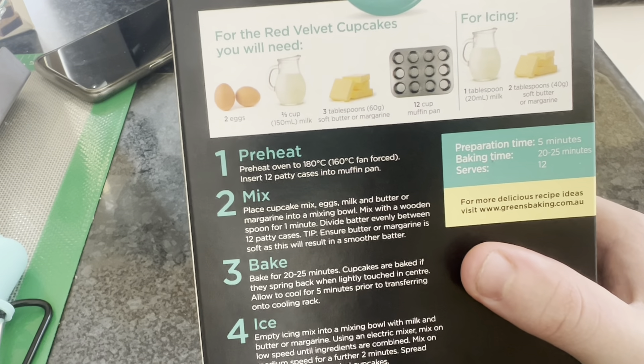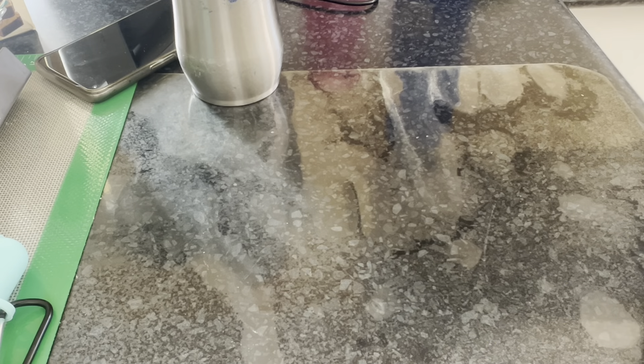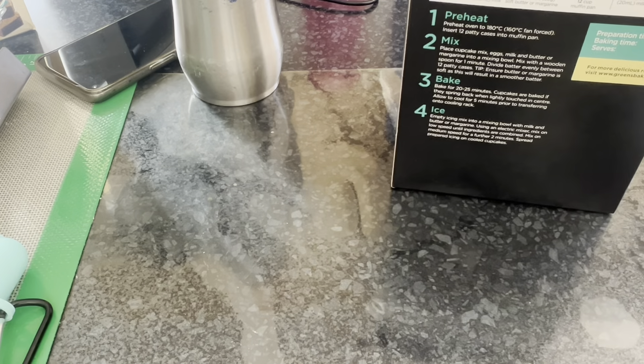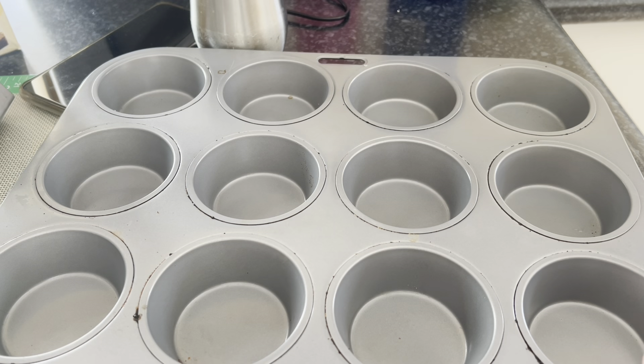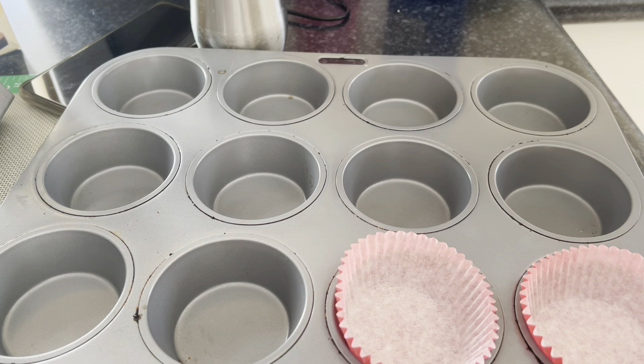Insert 12 patty cases into a tray. I opened it up yesterday night — even though we've got patty cases, it'll be fine. So I'm just gonna get a tray. Okay, so I've got 12.